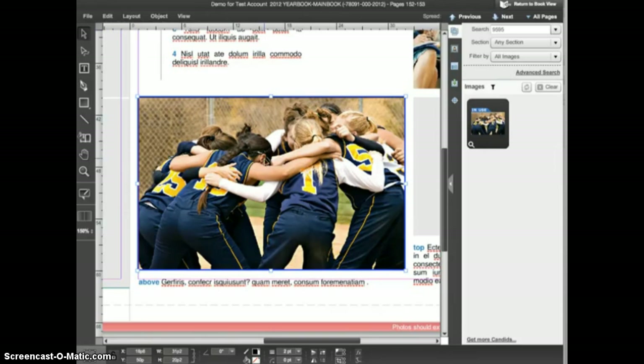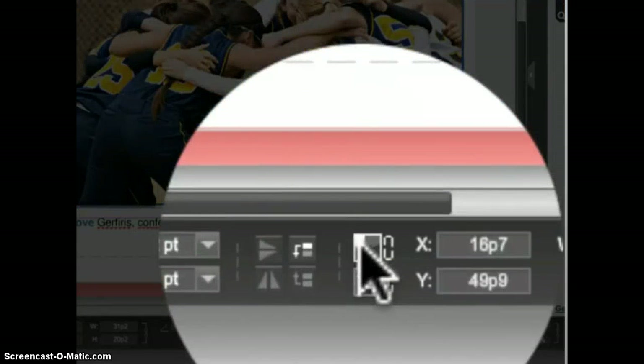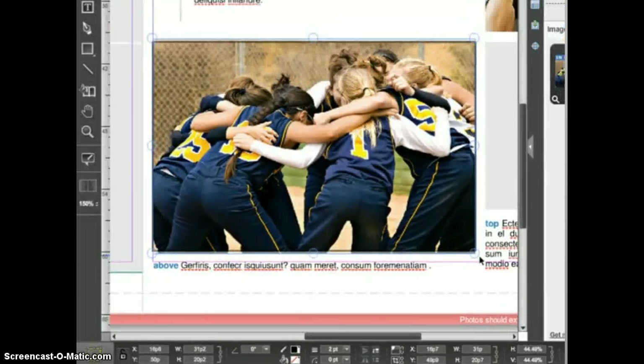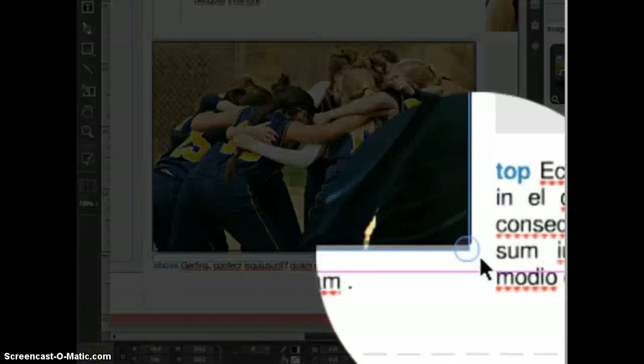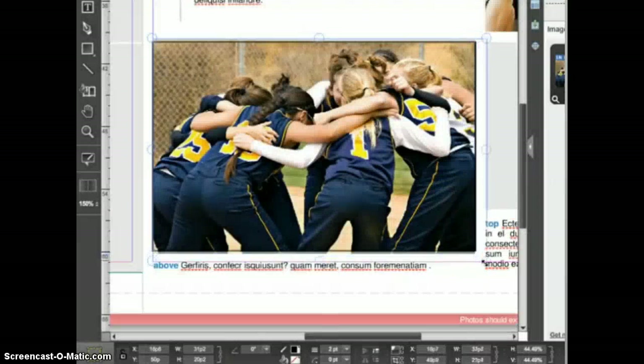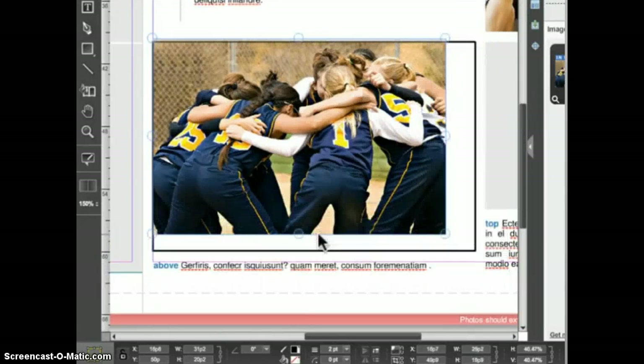With the frame selected, click the picture manipulation button in the control panel. When you click the picture manipulation button, notice that you no longer see the small square handles around the image frame — rather, you see these large circle handles around the image itself. If you click and drag out on one of these handles, you will make the image inside the frame larger. If you click and drag in, you will make the image inside the frame smaller.